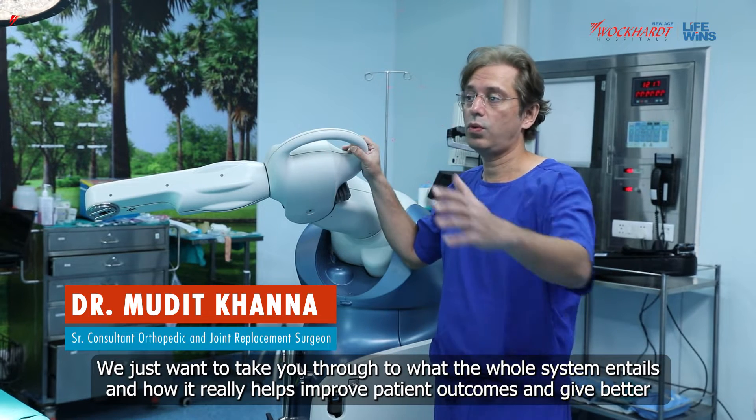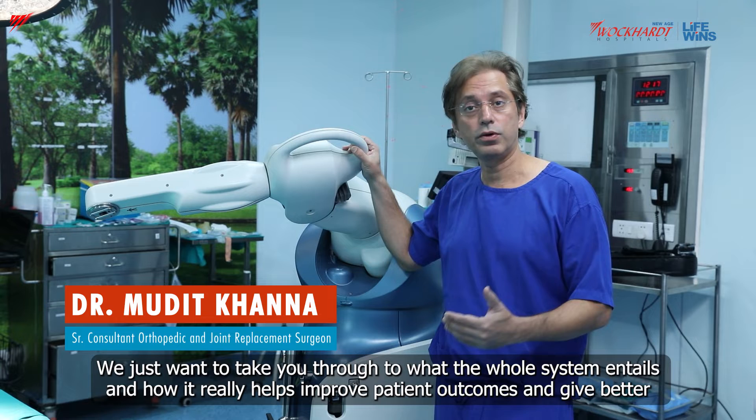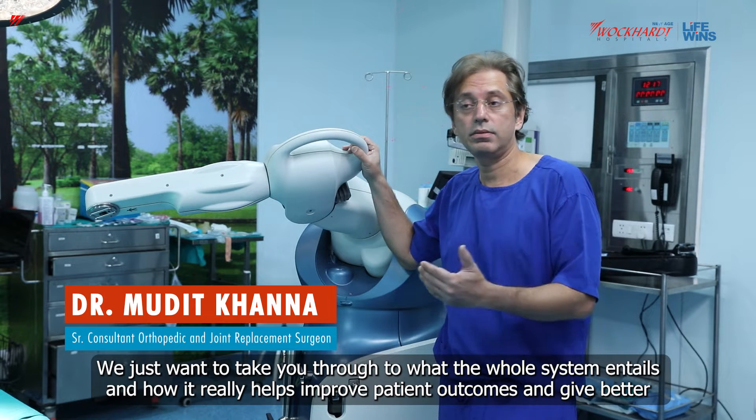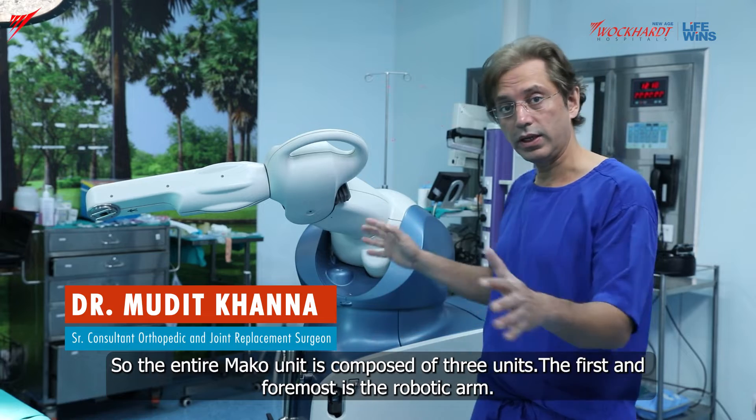We just want to take you through what the whole system entails and how it really helps improve patient outcomes and give better results. The entire Mako unit is composed of three units.